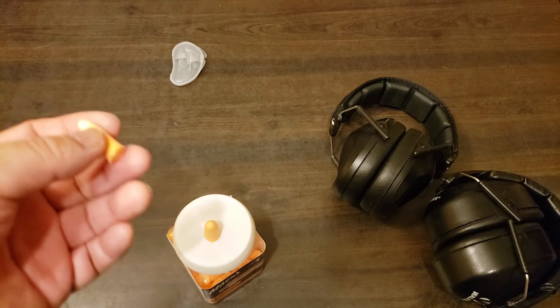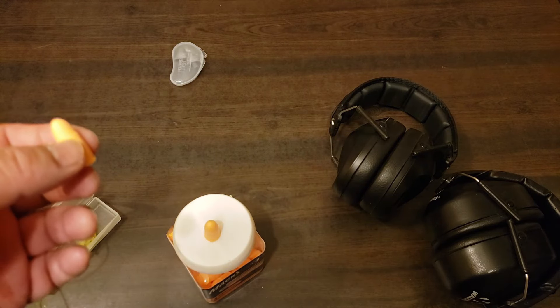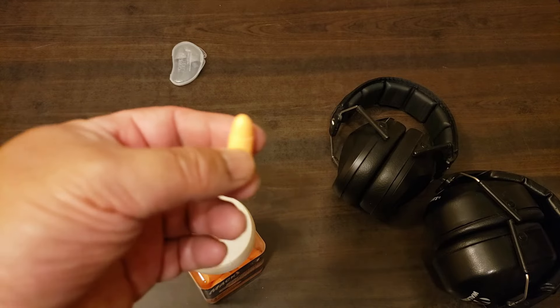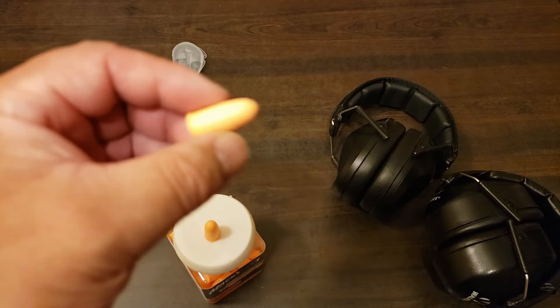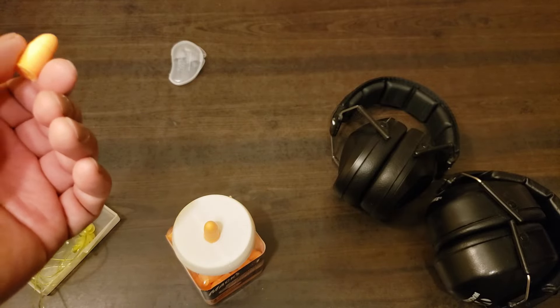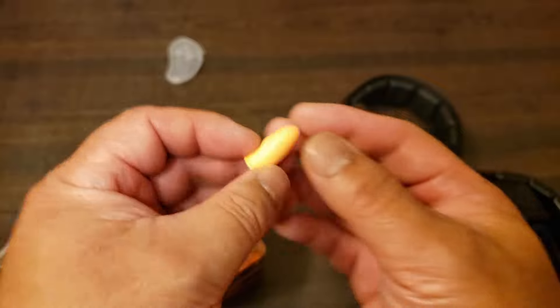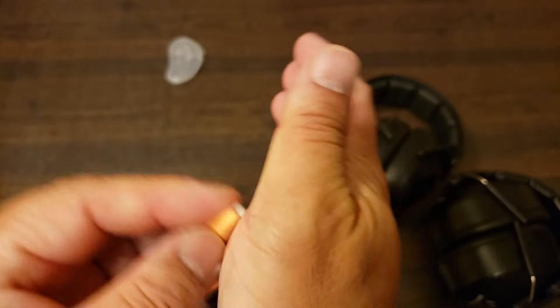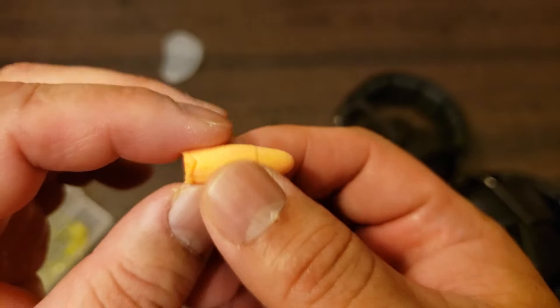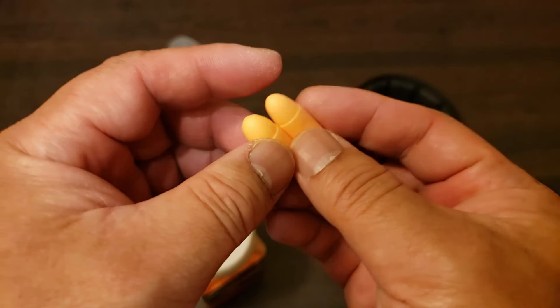At the outdoor range I go to, a lot of times it's just me and a buddy. Sometimes we'll talk to each other, and then when you want to put your ear pro back in because it's time to shoot again, you have to go through the whole process of rolling them up, sticking them in, putting your finger to hold them in place, and waiting 30 seconds. So I got a little tired of doing that.